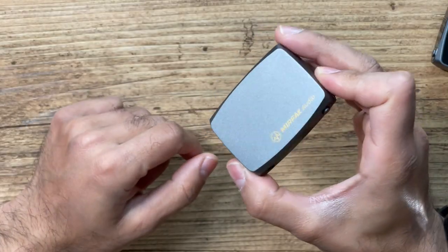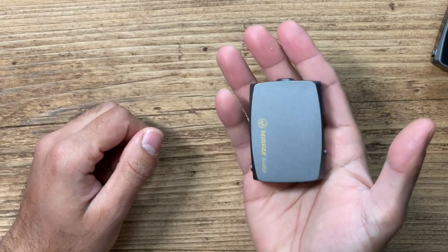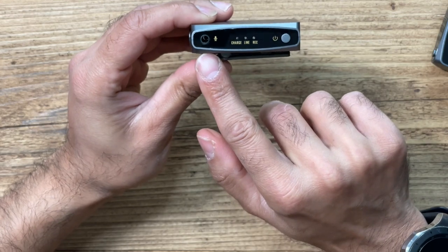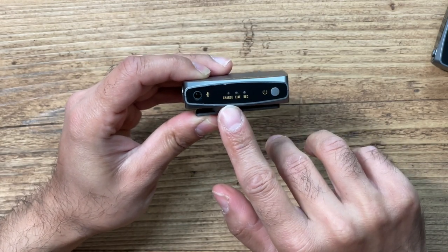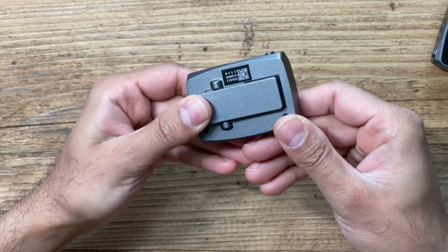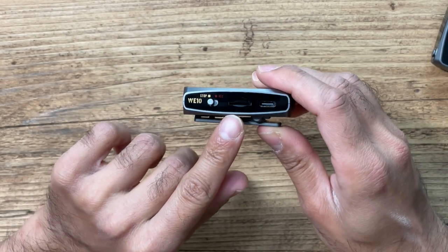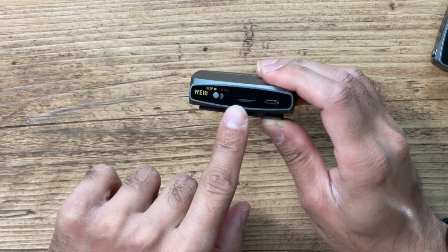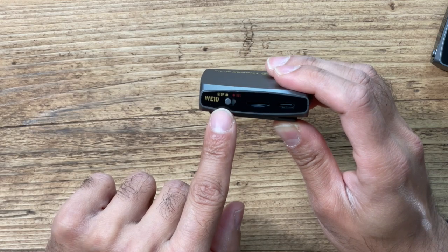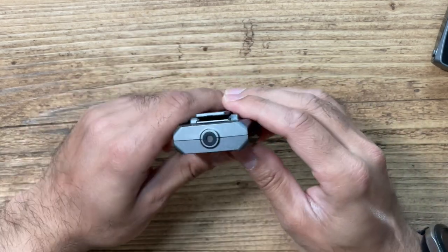Let's take a look at the transmitter in more detail. It's pretty compact — it fits right there in the palm of my hand. On the left-hand side you can see where you put the microphone, a light indicator for charging, line input, and recording, and this is where you power it on. It has a belt clip which you can also put on a cold shoe mount. This is where you add the micro SD card — it doesn't come with one but you can buy one separately. And there's the USB-C charging port.